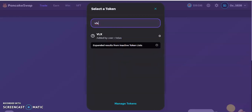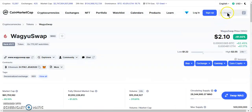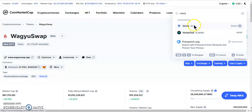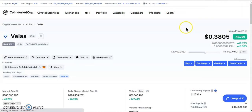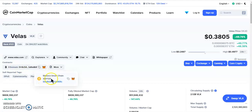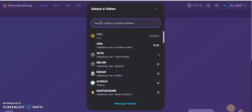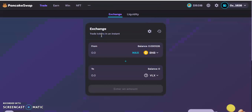Go to CoinMarketCap and type in Velas. I've got Velas right here but I'll type it anyway so you can see it step by step. Select Velas and copy the contract address. Come back to PancakeSwap and select Binance Smart Chain — not Ethereum, Binance Smart Chain. Go to BSC, click the token field, paste the address, and VLX will appear.